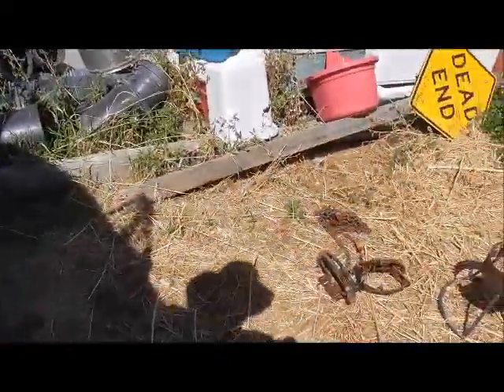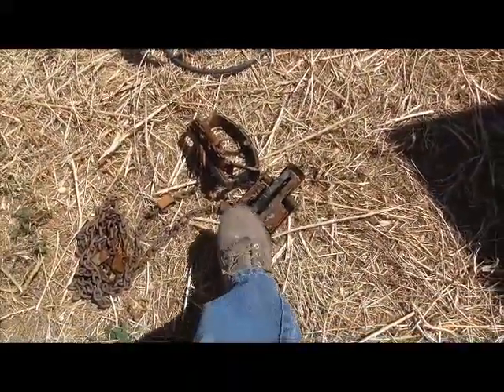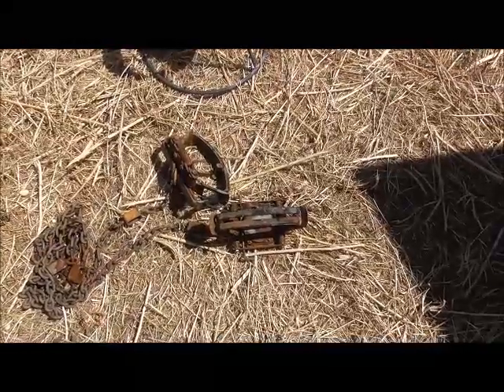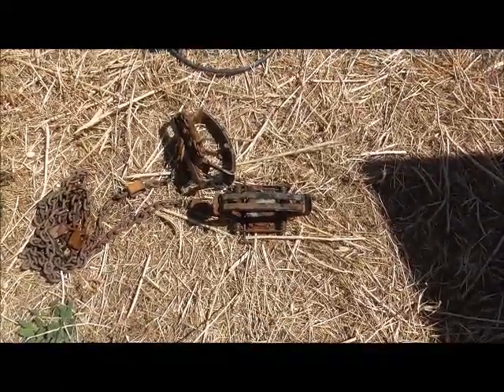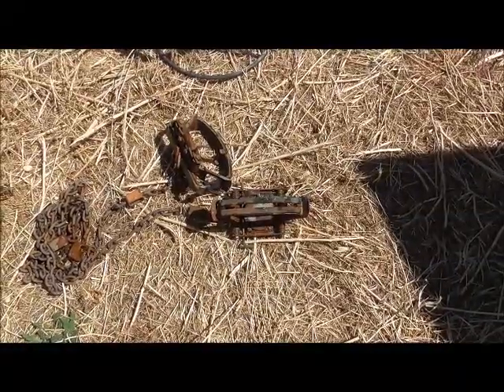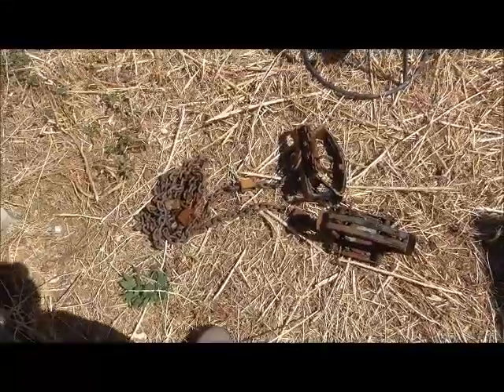I was able to pick up two more of these wolf traps. They're the MB750s — about $35 or a little bit more a piece, so it adds up fast. Two of those traps with the swivels was about $75. I added two more swivels and some chain.